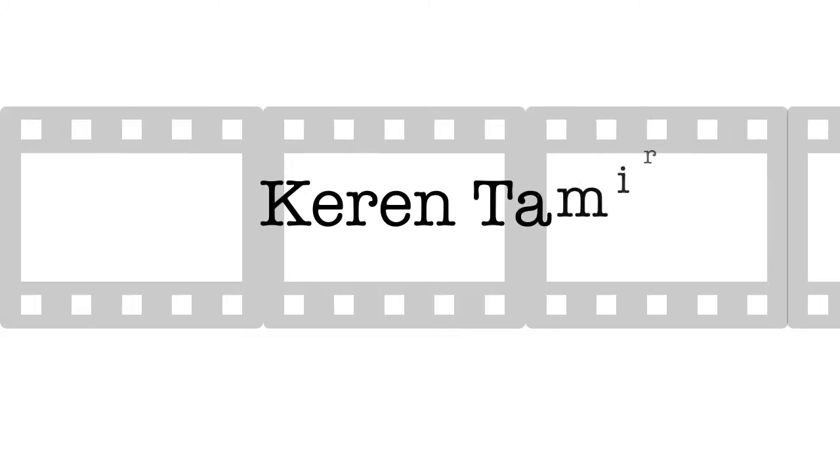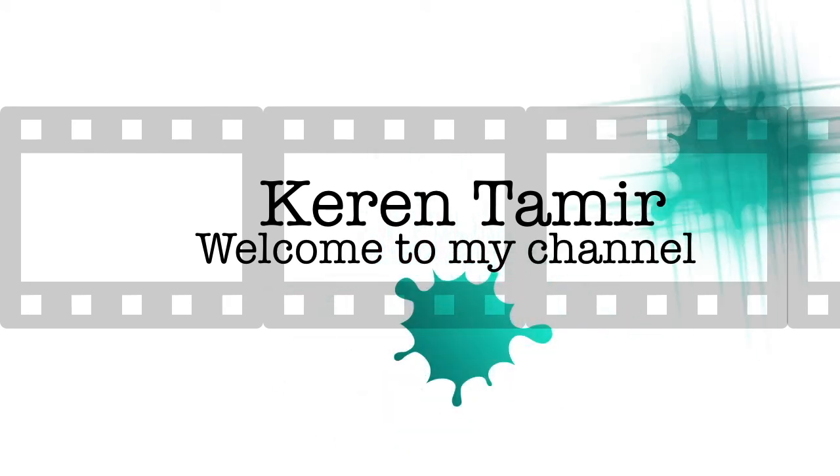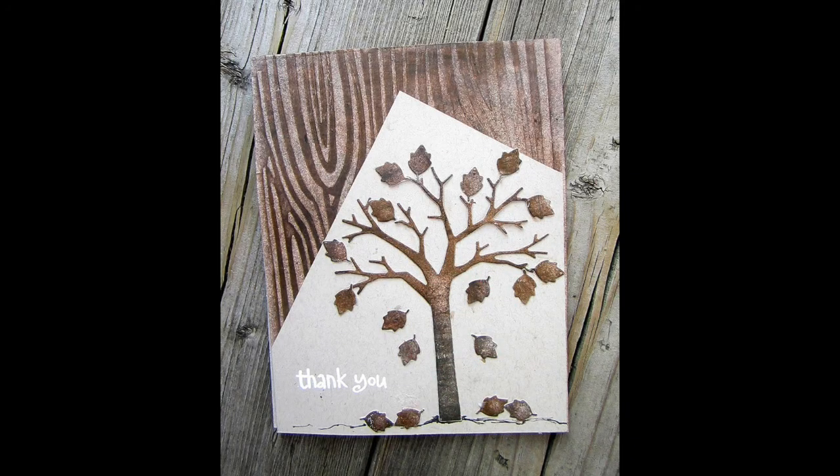Hi everyone, it's Karen here and welcome back to my channel. Thank you so much for coming back today. I created a new card tutorial with a wood grain pattern in the background using Tim Holtz distress crayons.